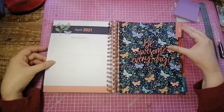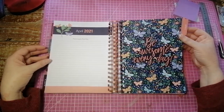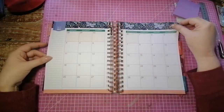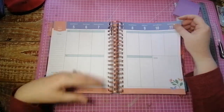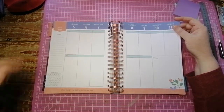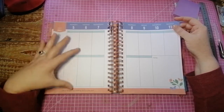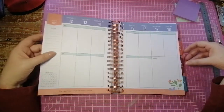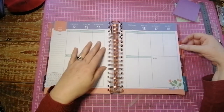April — 'Be awesome every day.' Yeah, we should be awesome every day. Look at that — the butterflies. And the monthly. The colors are beautiful. It's like a periwinkle blue, maybe, and the peach, and it's just so, so pretty.